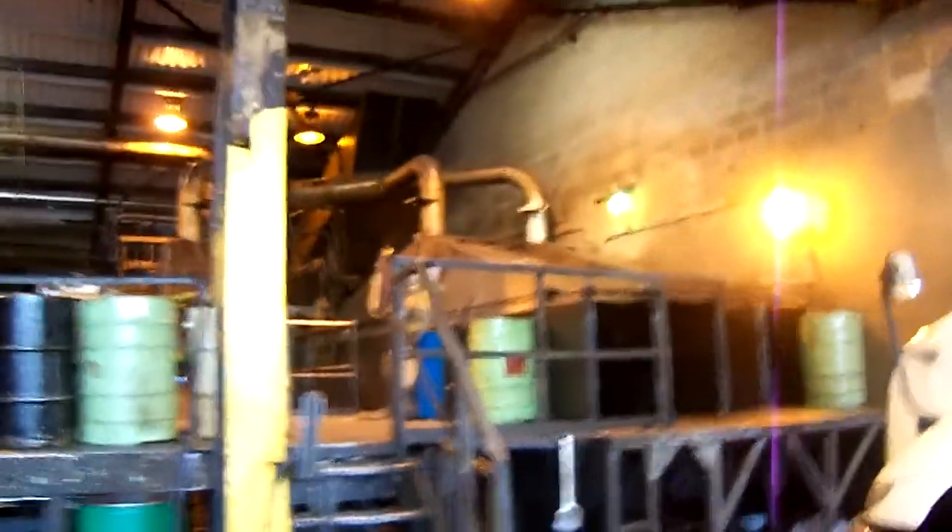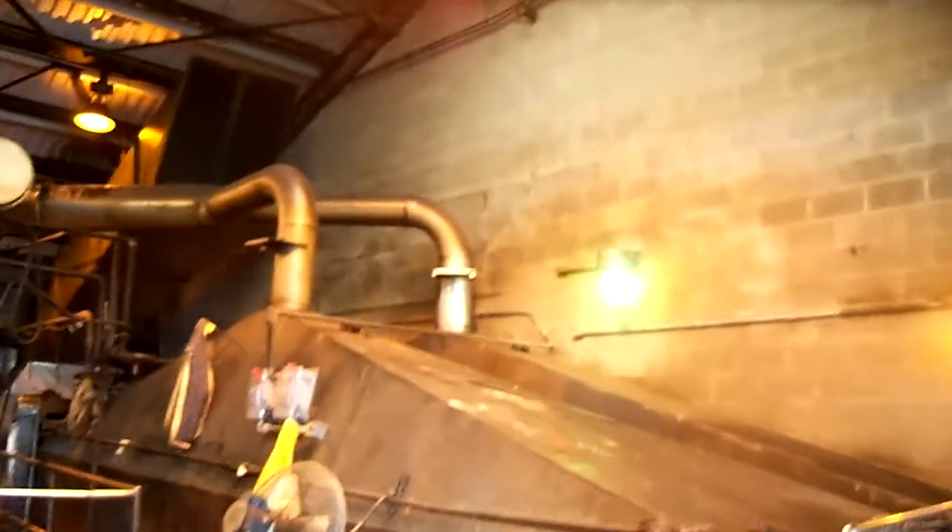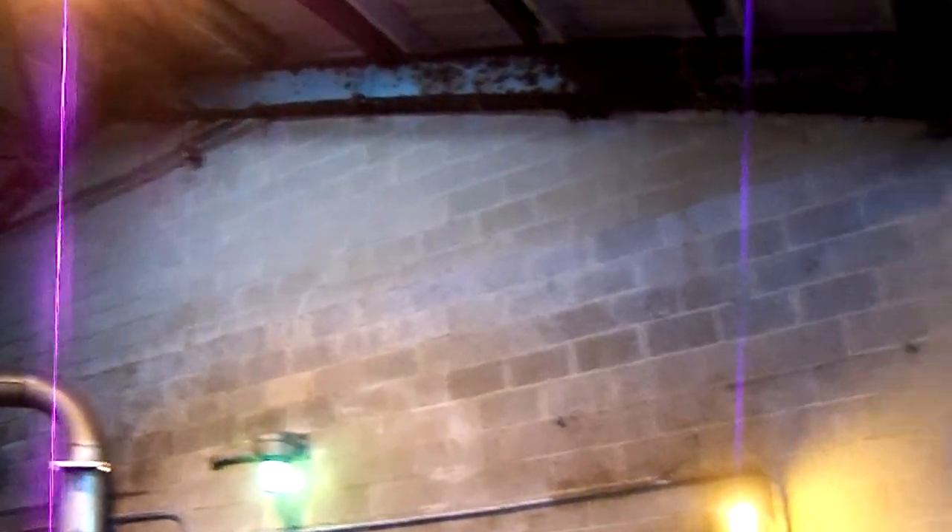Hey, good morning, this is Louis at High Performance Systems. We're once again here at Darling International in Newark, New Jersey. We're looking at a wall that has been already prepped with hot water pressure wash.